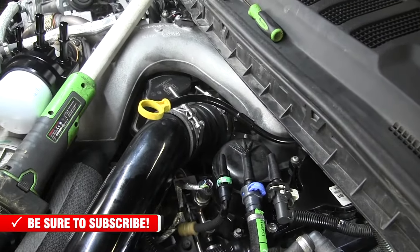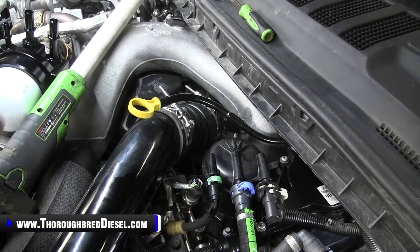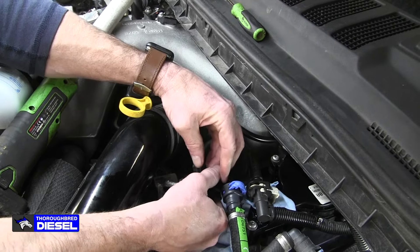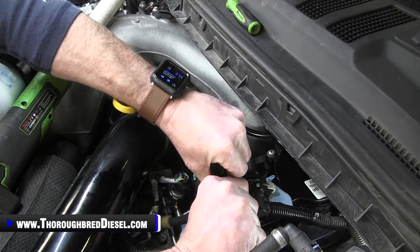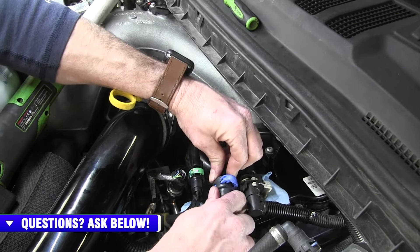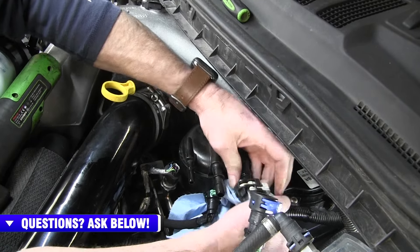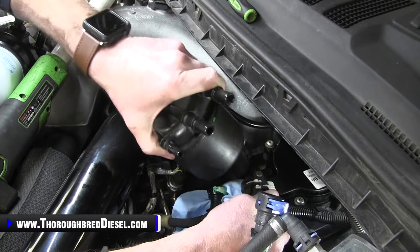On these newer model trucks, you have three lines. This is your injector return, this is supply to your injection pump, and this is your suction line from the tank. Before unhooking these lines, I like to put a paper towel underneath to catch some of the residual fuel. They've got quick connects on them — all you do is push the legs up, put your fingers underneath the legs and just push them straight up, and that gets the fittings unhooked. I'm going to unhook my injector return, my supply to the pump fitting, and my suction line from the tank, keeping the rag underneath them, and then pull my fuel filter out.